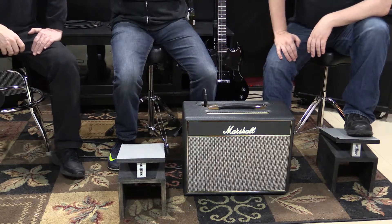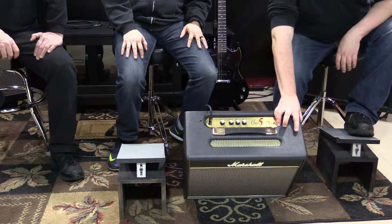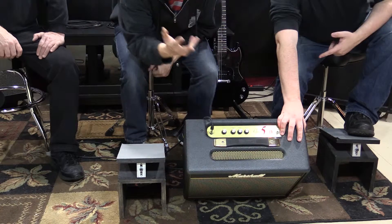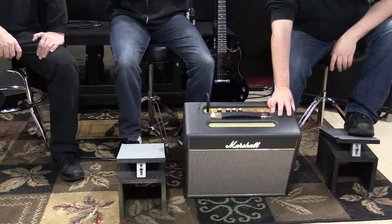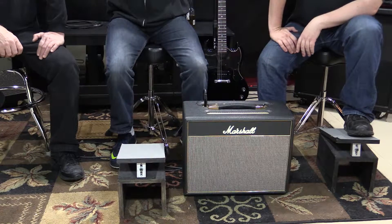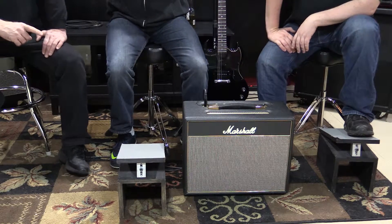Let's tilt it so everyone can see the controls. It's pretty simple — volume, treble, mids, and bass. That's absolutely it. That's another thing that attracts me to it — I like as little to worry about as possible, as you saw with the Epiphone SG.